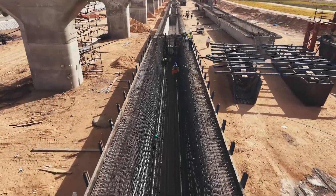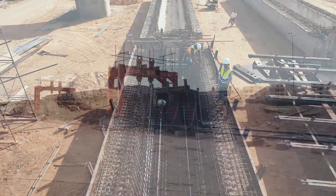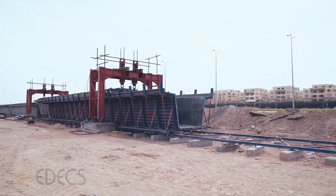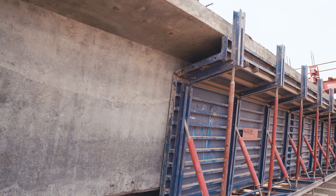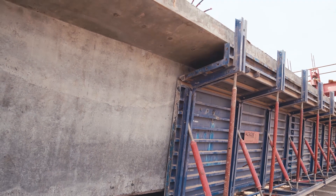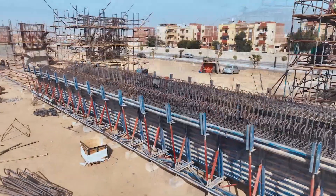Egypt's transportation infrastructure is undergoing a significant modernization. The introduction of cutting-edge high-speed rail lines implemented by EDEX is a testament to modernizing the country's transit systems. The U-Gerda steel formwork system is a game-changer for constructing U-shaped concrete beams, a popular choice for bridges, especially urban rail transit viaducts.